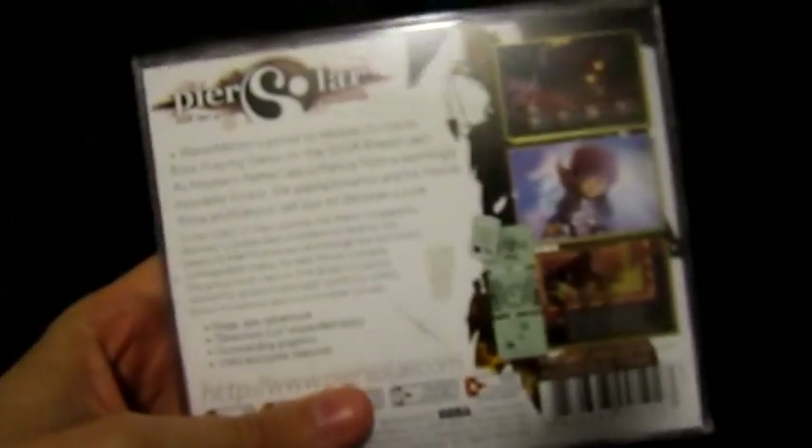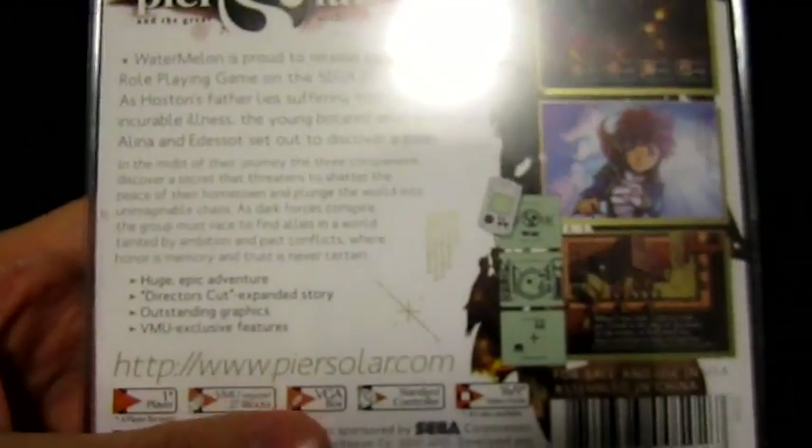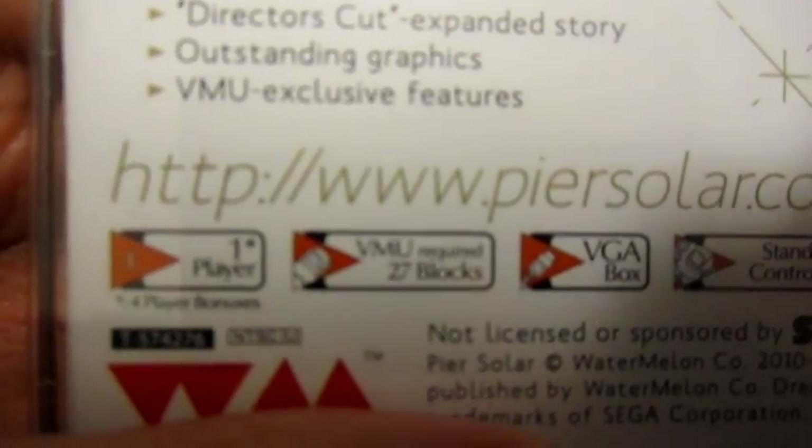I took Pure Sword out of its case and interestingly it does not actually have cellophane on the actual case, which is interesting, but I guess they didn't need it. As you guys can see, it's got some pretty interesting artwork. It's one player, but apparently there's actually a four player bonus mode, which I am looking forward to trying. And it's compatible with the VMU and it's got a 16x9 widescreen mode and all that — some interesting features.